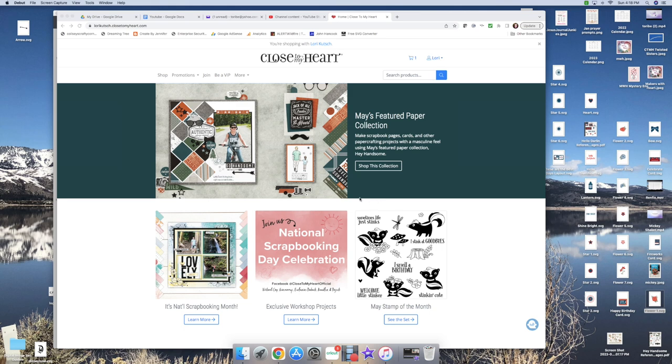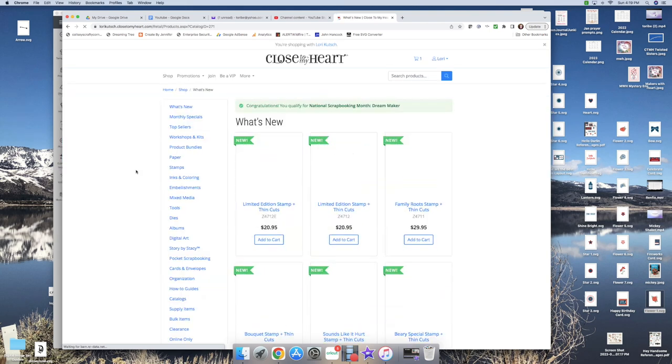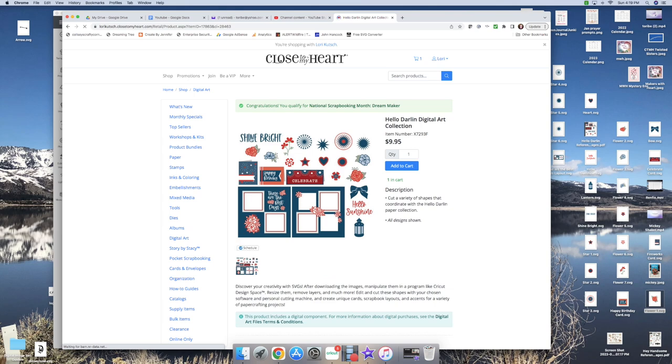Here is my Close to My Heart site. What I want to show you is the digital art. If you go to the website, click on Shop, then scroll down to Digital Art — most of our paper packs have a digital collection you can use in your Cricut, Silhouette, or whatever cutting program you use, because they're all in SVG files. I'm using the Hello Darling digital art collection.